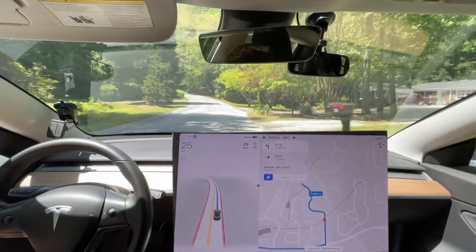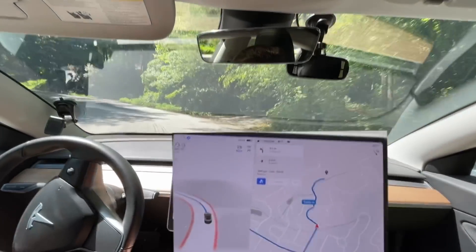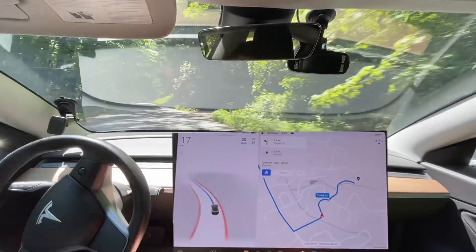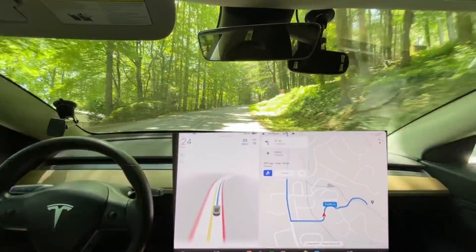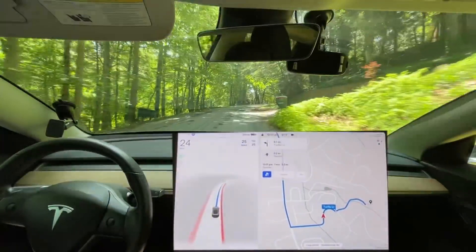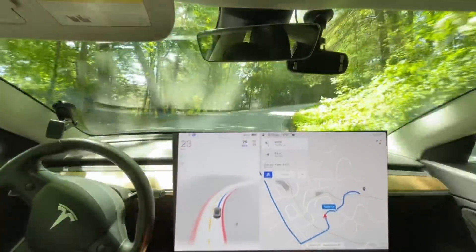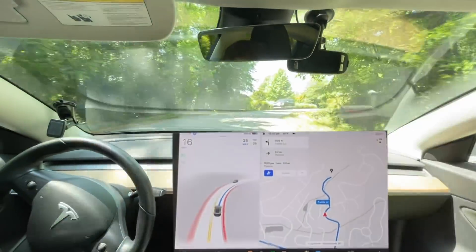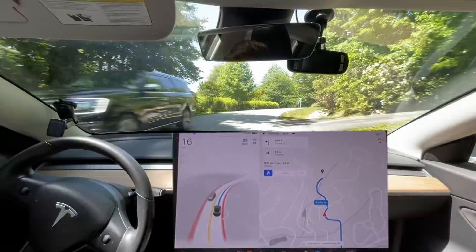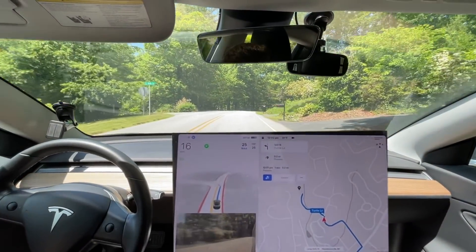We're actually going to do a bonus segment right here — I'm curious how this is going to work. This is not part of our metric, so if it messes up here it's not going to be counted. Turning onto this lane here, it's doing pretty well coming up here with all the shadows. Every time I say it's doing well, it messes up — like it listens to me and gets self-aware.